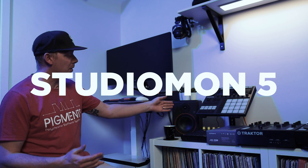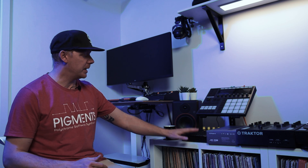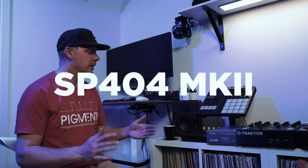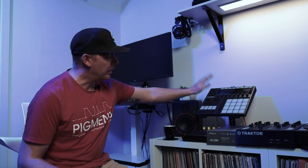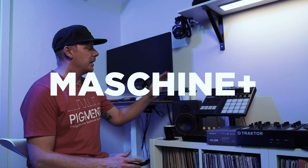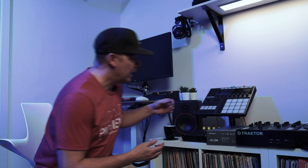Speakers from Palmer — the Studio Mon 5 — sounds great. Underneath here we have the SP-404 Mark II from Roland, a really nice device. I have my Maschine Plus from Native Instruments. I never thought I would go with the standalone, but I really enjoy working standalone — not using the computer while making beats. It's sitting on a stand from Gravity, a DJ stand.